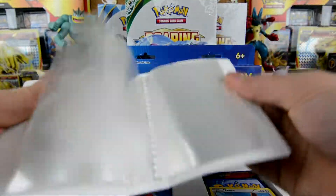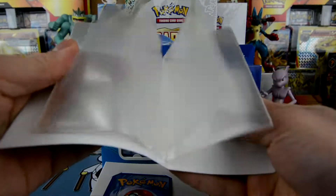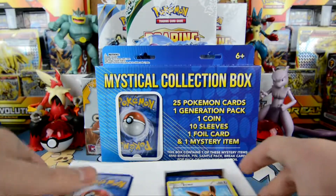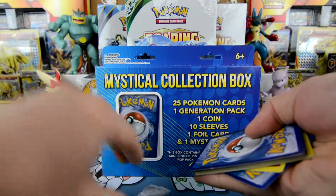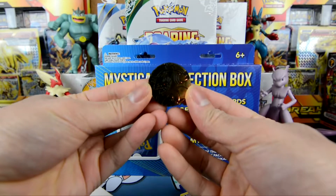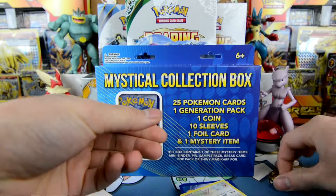Is this the mystery item? We get these things, guys. Pretty cool, not too bad. These hold — I don't know how many cards, but they hold cards. Let's take a look at this stuff here. Here's the coin. Check them out — we got a Hoopa coin. Pretty cool.